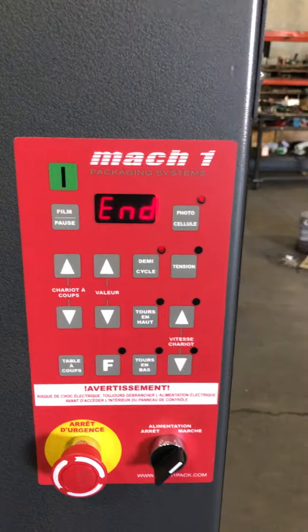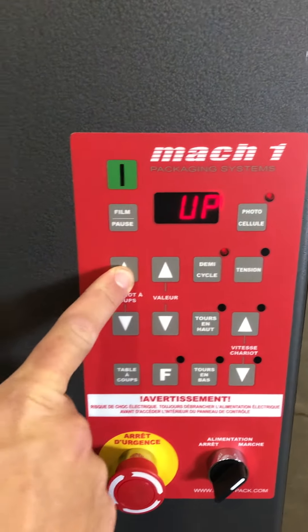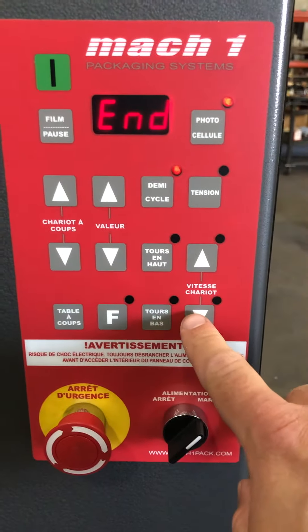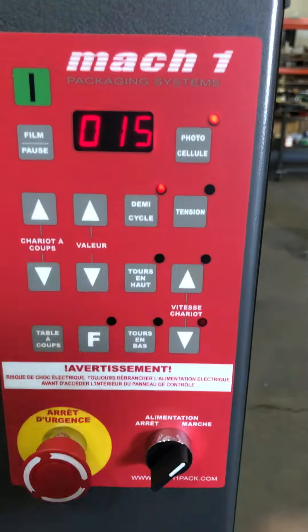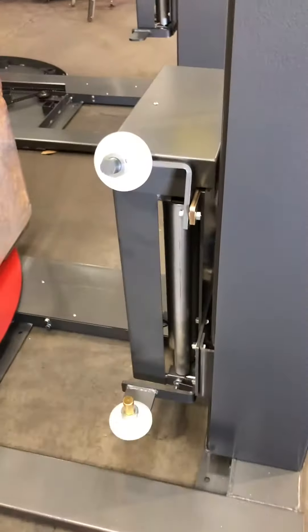Before you take it out, turn on your machine and manually jog up the film carriage just a few inches, which releases the piece of wood so you can remove it manually. The next thing you can do is increase the film carriage down speed. Press the down speed button and with the value arrows press up to 15. This is a standard value, and then you can jog the film carriage downwards all the way to the bottom.